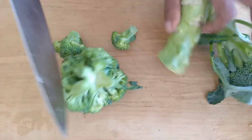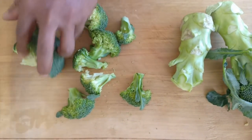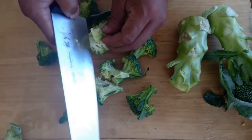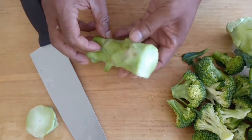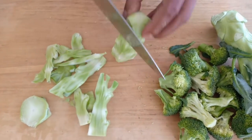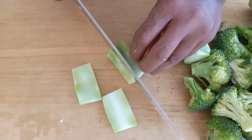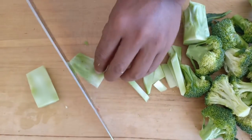Cut the broccoli into florets like so. Depending on how big your broccoli is, they should be bite-size. Take the skin off the stalk — that becomes really, really nice and crunchy later on. Slice them up at an angle, whatever you like.